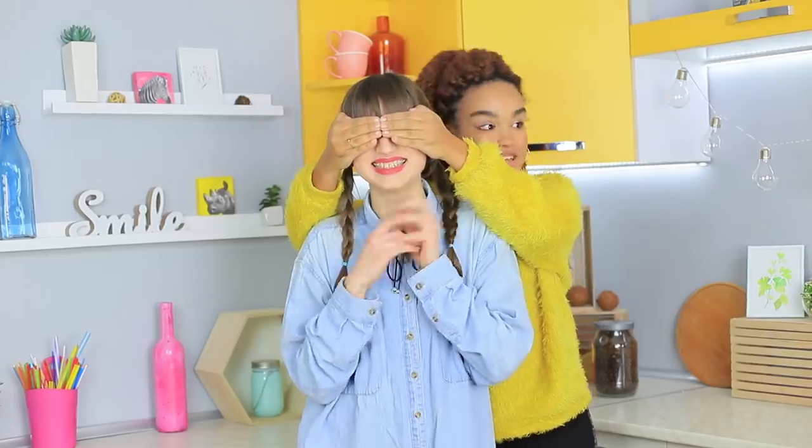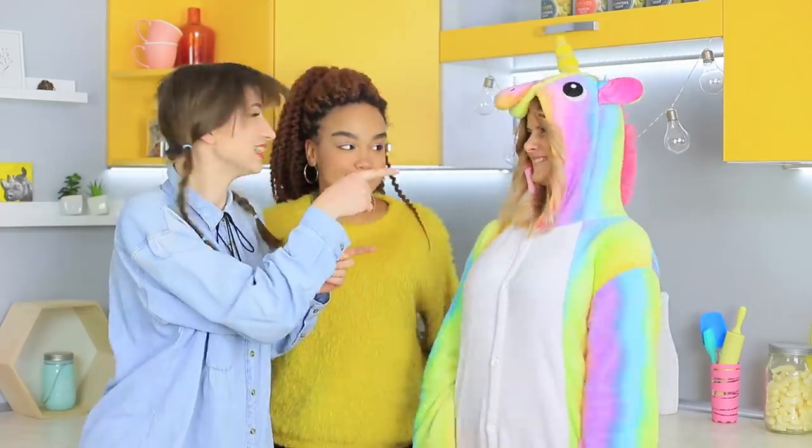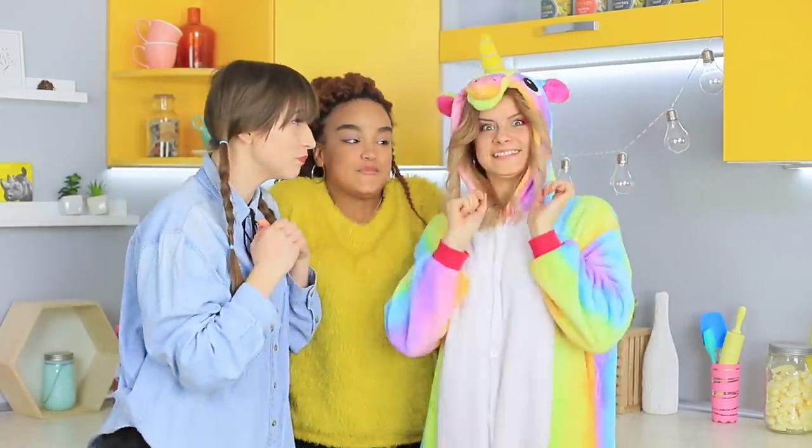Dolly is telling her friend that she's a die-hard unicorn fan and wishes she could meet at least one! Then Jessica decides to make a gift for her friend — and here is Unicorn! She comes with a present — it's a little Easter treat!